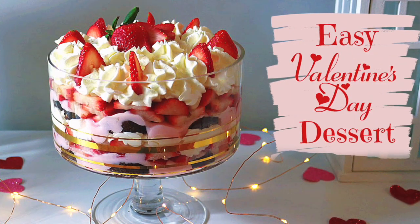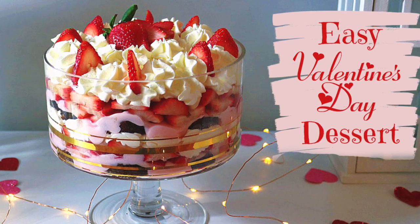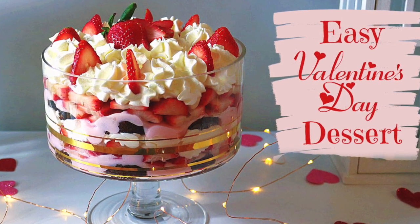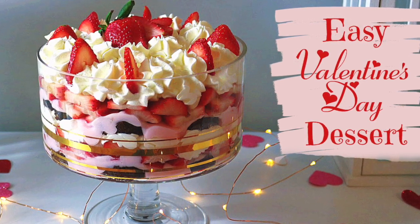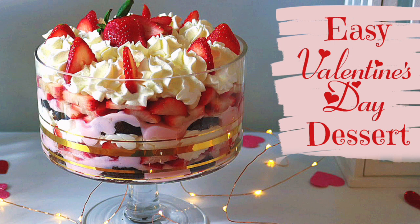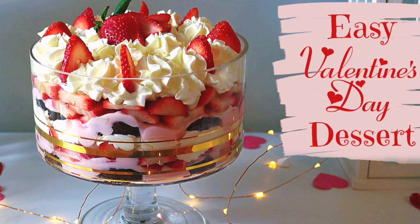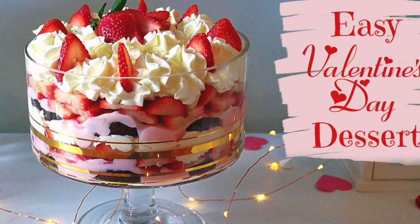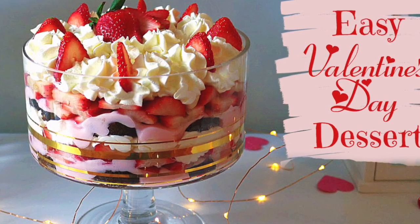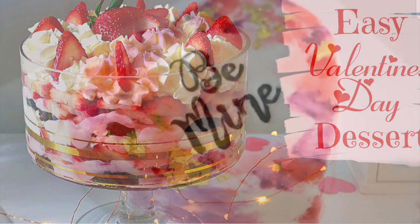That is how I made this simple dessert. I told you guys it was foolproof — you literally needed about four ingredients: the cupcakes, the strawberries, the whipped cream, and the strawberry pudding in the middle. I hope you enjoyed this tutorial. If you found it helpful, definitely give it a thumbs up so I know you liked it, and if you didn't, give it a thumbs down so I'm aware as well.